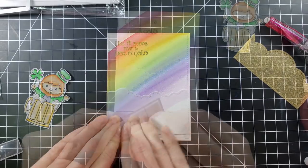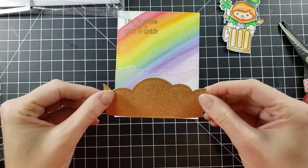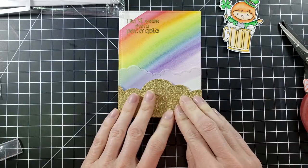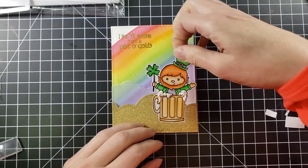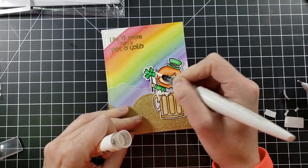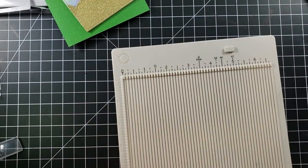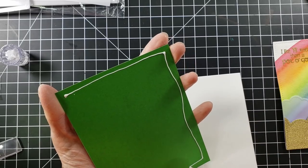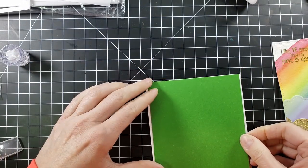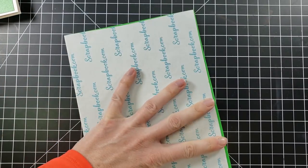I cut out some vellum and gold glitter cardstock using Lawn Fawn cloud border dies. I placed the vellum just a little bit higher, then the gold clouds flush at the bottom. I added the vellum clouds for a little more oomph — it doesn't overpower anything because vellum is see-through. I'm going to pop up his head so it's even with the gold cloud, then add some glue and a Nuvo sparkle pen to add glitter and shine.